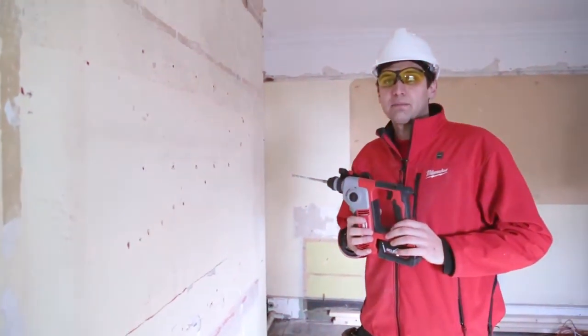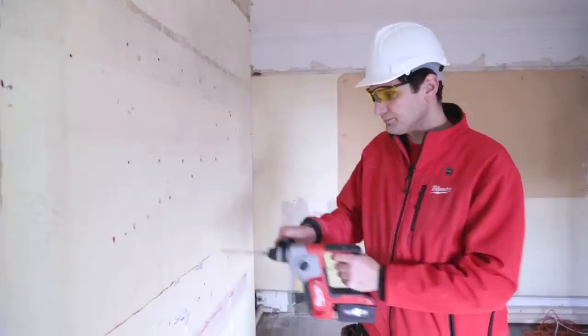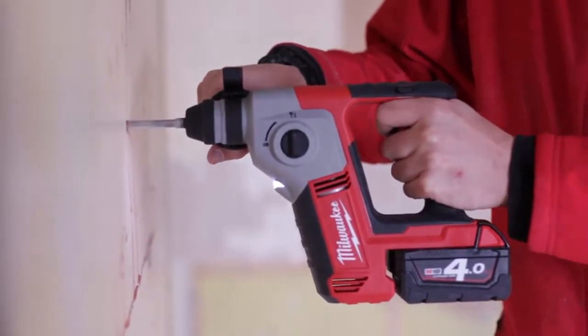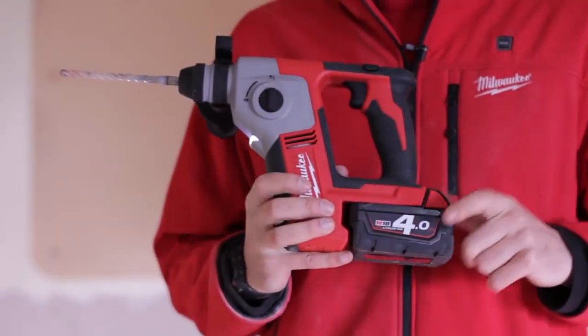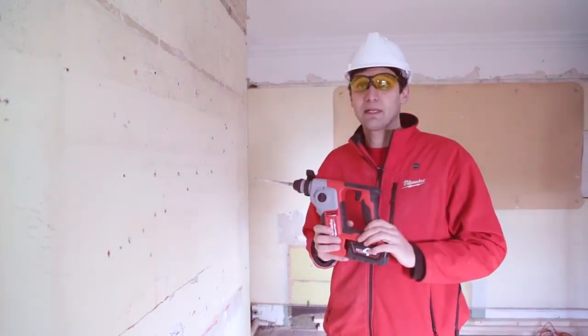We're now going to demonstrate the M18 brushed hammer. We have an RX4 8mm drill bit. As you can see it goes in with ease. On an 18V 4Ah battery you can expect to get more than 90 holes per charge on an 8mm drill bit by 50mm deep.